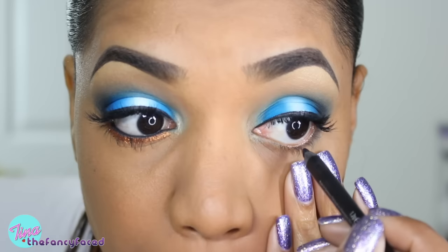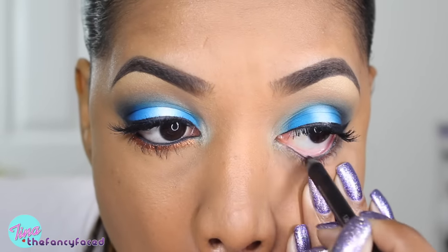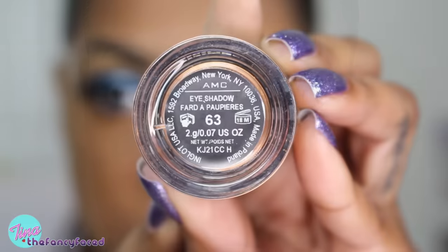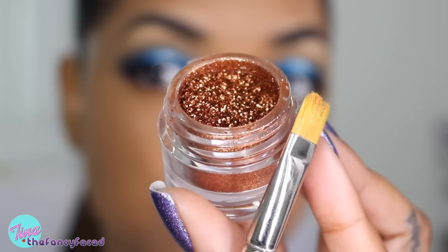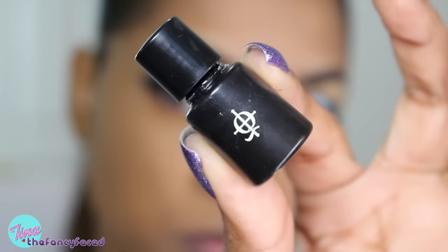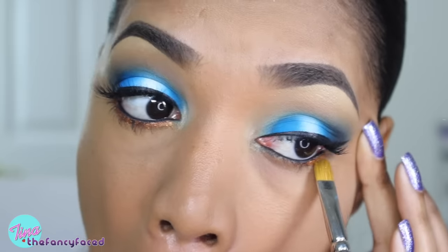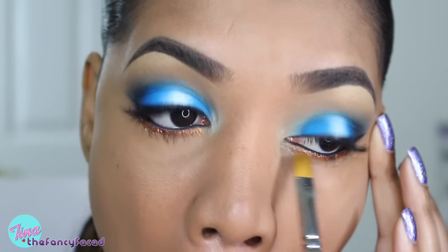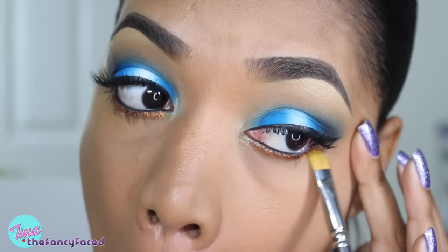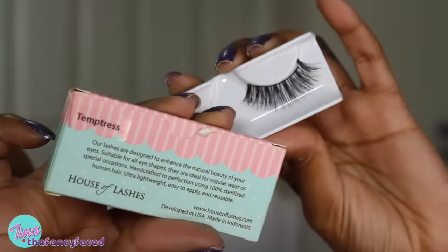For my lower waterline, I'm using my Urban Decay 24-7 Glide-On Eye Pencil in the shade Perversion, which is just a matte black — I love this pencil for my waterline. Then I'm grabbing the number 63 pigment from Inglot, a shimmery copper shade, and grabbing a little bit of my Illamasqua Eye Seal Gel on my MAC 242 brush, popping this pigment on my lower lash line. It's such a coppery, glittery, beautiful shade — I love this pigment so much.